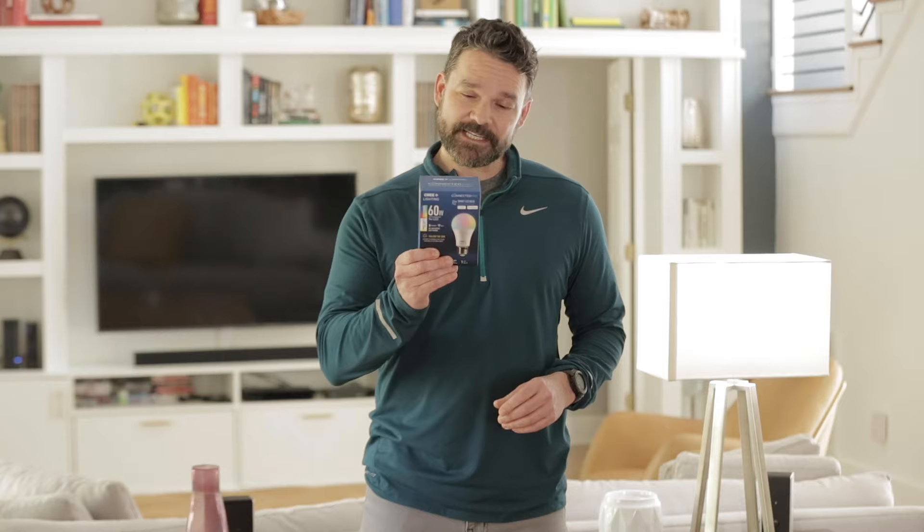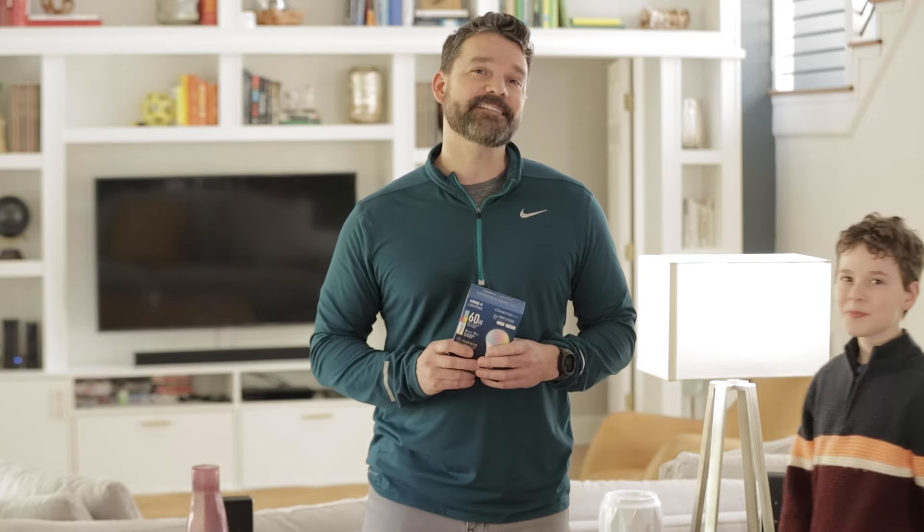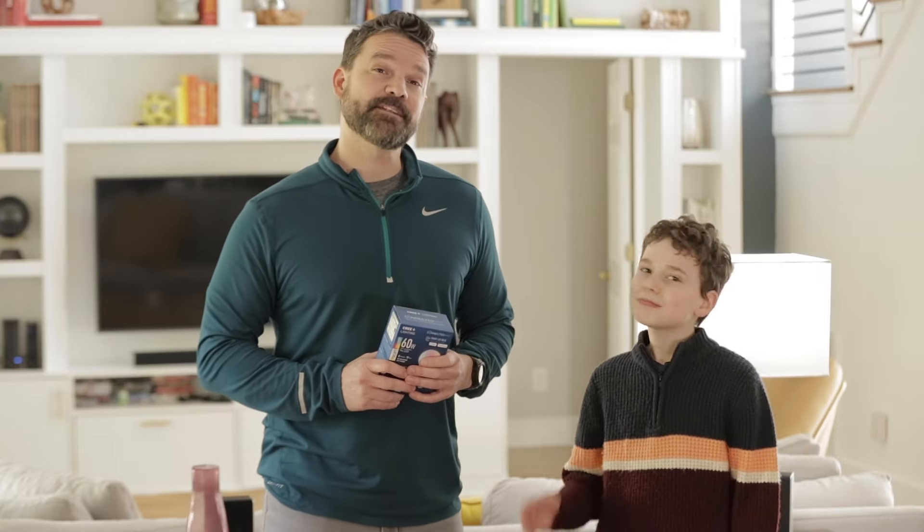Hi everyone, this is Michael again to introduce to you a new product you can find at econolight.com. This is the Cree Connected Max Smart LED bulb. This product is so easy to set up and install, I'm going to have my 10-year-old son do it.